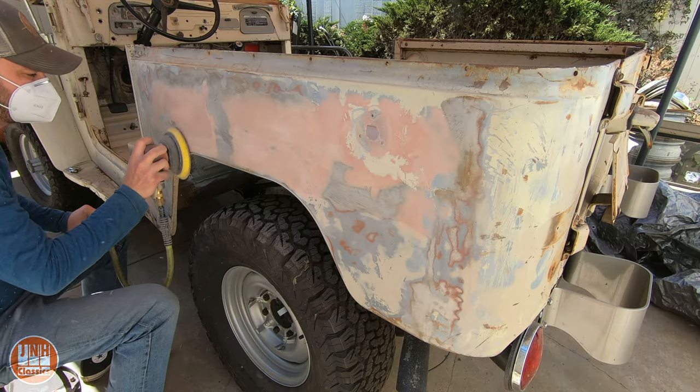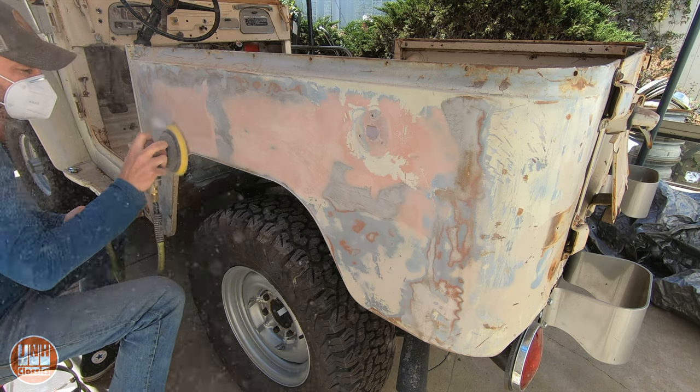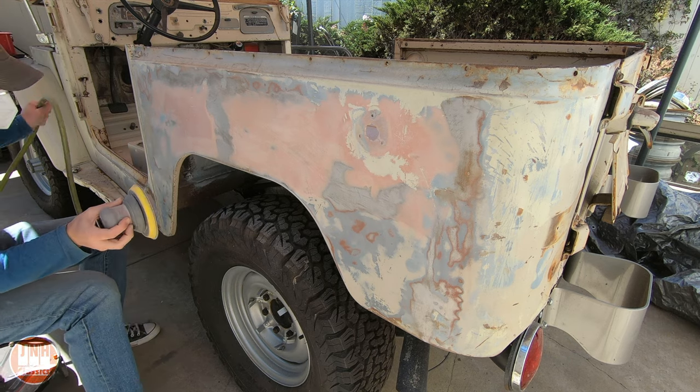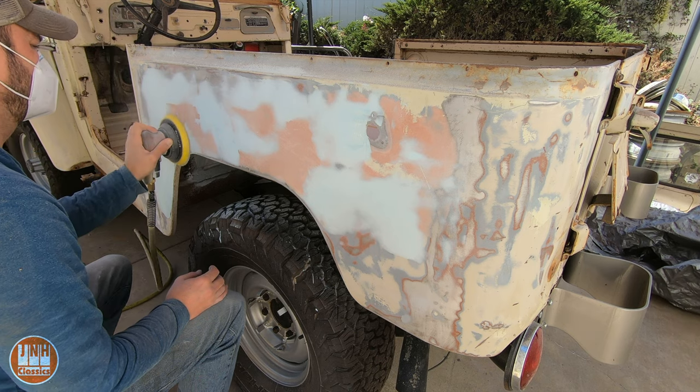I started off by sanding down the panels with some 80 grit. This removed all the surface rust and also gave me a good surface to put some additional Bondo on and then start painting. Then I laid down some new Bondo, let that dry, and sanded it back.